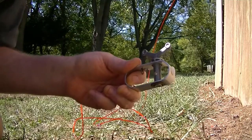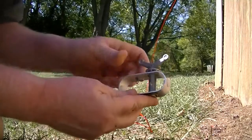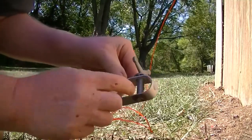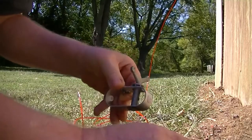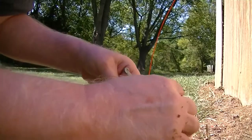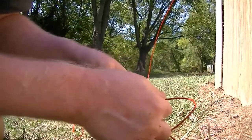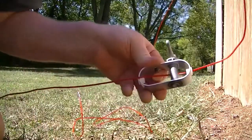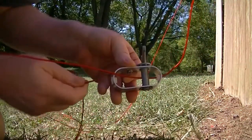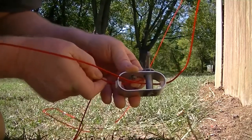We've got this tensioner, and you can see there's a hole in the shaft right there. You line up the hole with these grommets, take one end of your cable, thread it through there, right through the hole, pull it out on that side. Then take the other end, go through this grommet, go through the same hole like that.